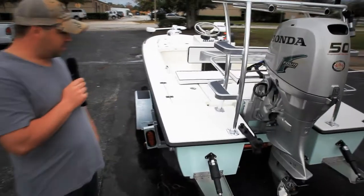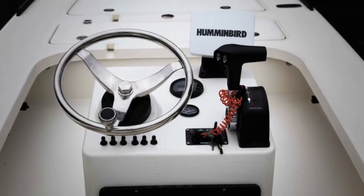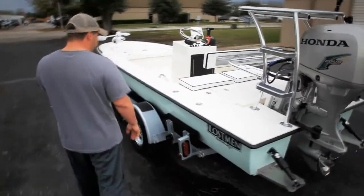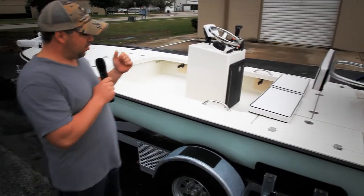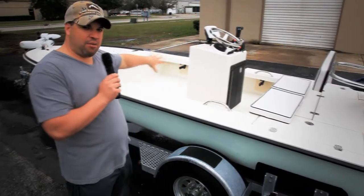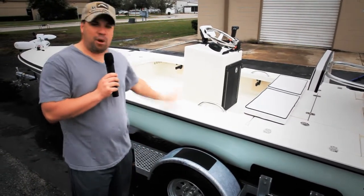Something unique about this boat is we have a guide green hull with a cream deck. This is a beautiful color combination, and obviously the camera and pictures don't do this boat justice, but this is a beautiful boat. We also have shotgun rod holders on both sides — port and starboard. Not only does he have eight rods going forward, he has eight rods going backwards. Sixteen rods under gunnel is quite impressive on a poling skiff.